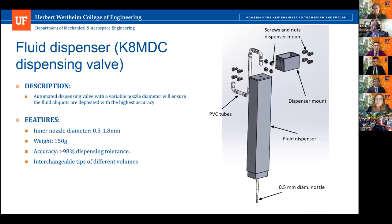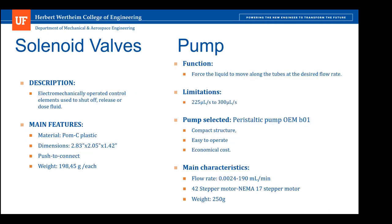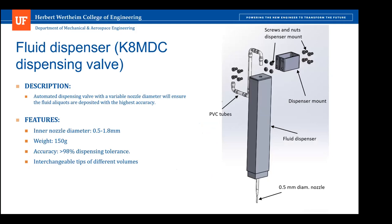Along with the pump, a NEMA 17 stepper motor will be placed to provide the pump with the necessary power. The fluid dispenser is the KOMDC automatic dispenser solenoid valve. It will be attached to the wall with mounts and screws. The needle diameter ranges from 0.5 millimeters to 1.8 millimeters, and these are interchangeable. The overall weight of the fluid dispenser is 150 grams, and its dispensing tolerance is greater than 98%, which is one of the main reasons this dispensing valve was chosen.